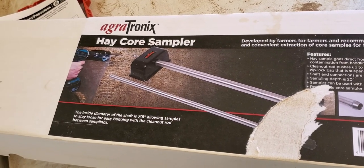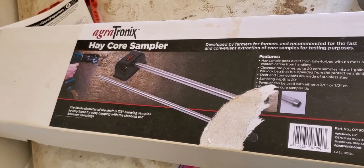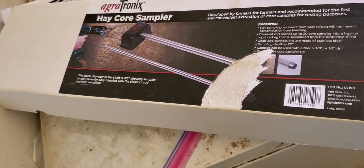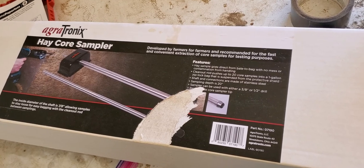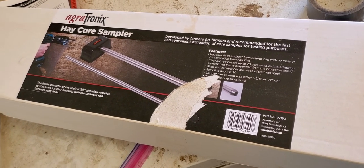I haven't done a video in a while. I just recently got a new stack of hay, and I'm going to sample my hay because I like to know exactly what my protein and TDN and all that jazz is.